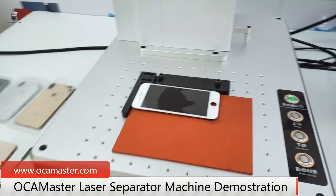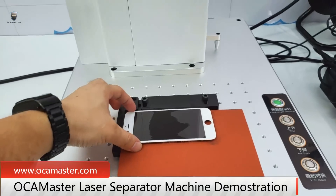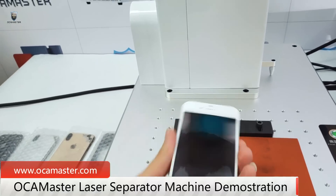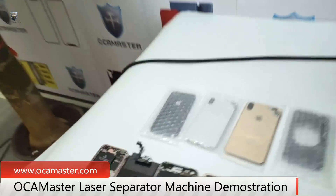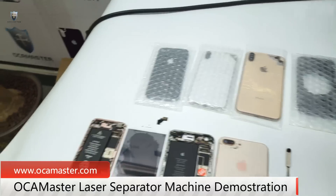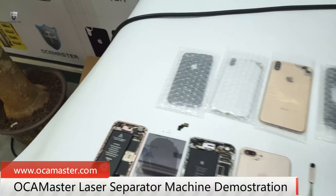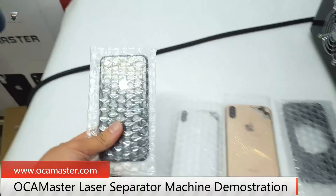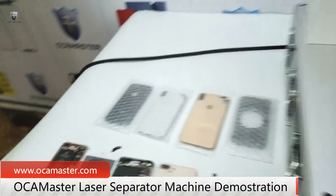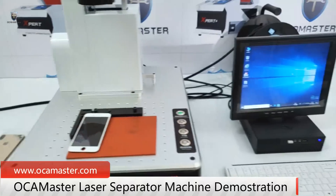So in this video, I will do the demonstration to separate the frame. This is the iPhone 6s and I have here the iPhone 6 Plus. We will do the frame removing with this laser machine. Also, I have the back cover glass for the model — we will do the testing. So first of all, let's set up the machine.